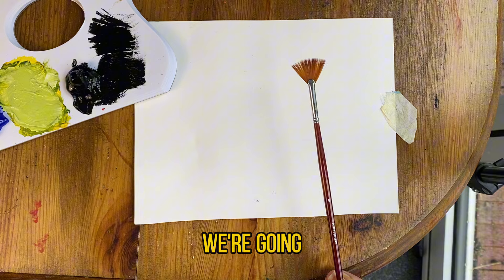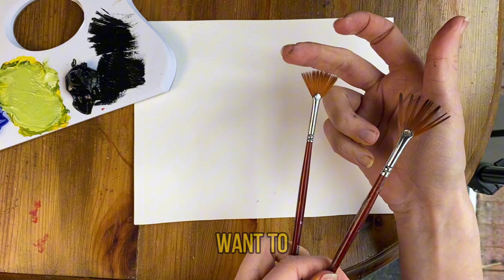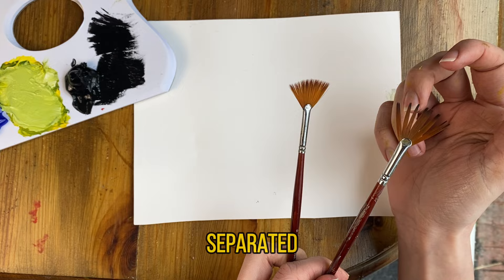If you wet your fan brush, what tends to happen is the hairs start to clump together, which will naturally happen when you add paint. But you want to try and keep it as dry as possible so you've got all these nice little bristles separated as much as we can, so we don't want to create ourselves extra work just yet.